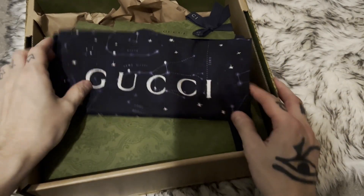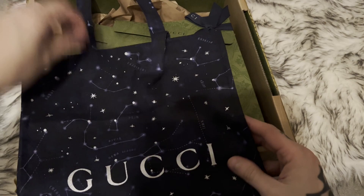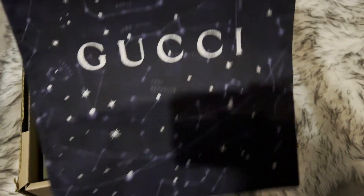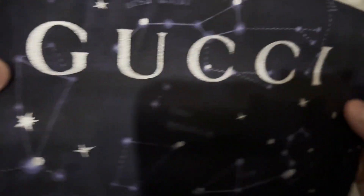So here we have the bag. This might be the design I picked out on the website. It said it was for a car though, but looks pretty nice. Small bag, nothing too special.